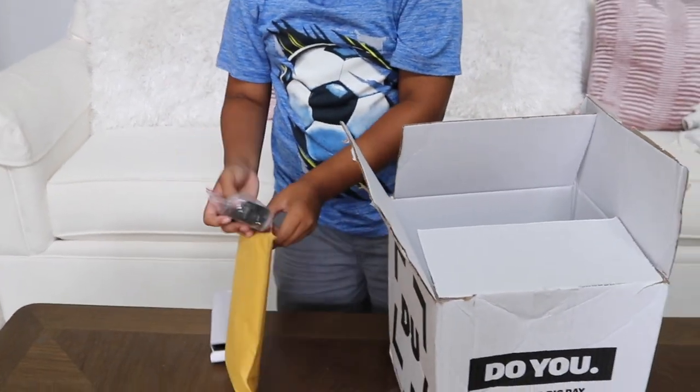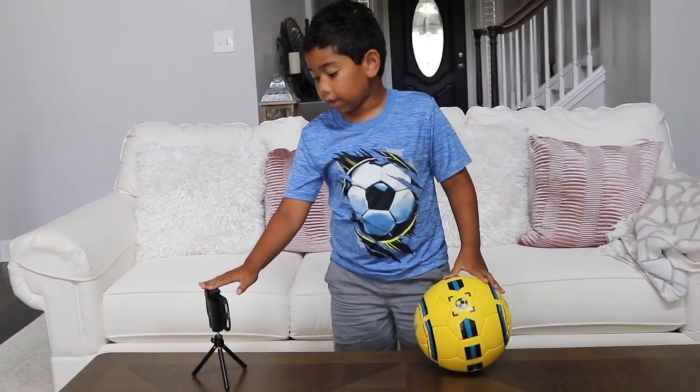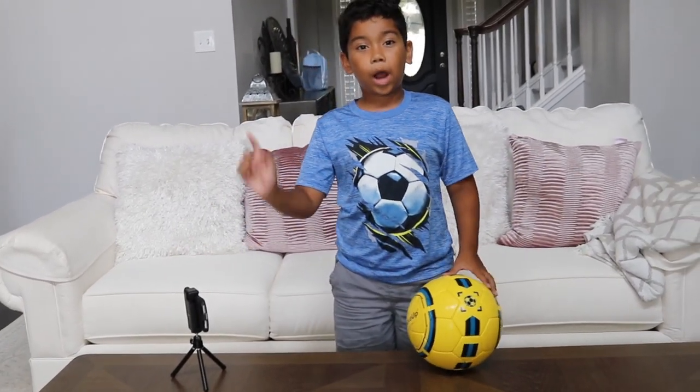Oohhh! Okay guys, here's the Dribble Up app. Here's the stand for the phone, and you have to download the Dribble Up App!